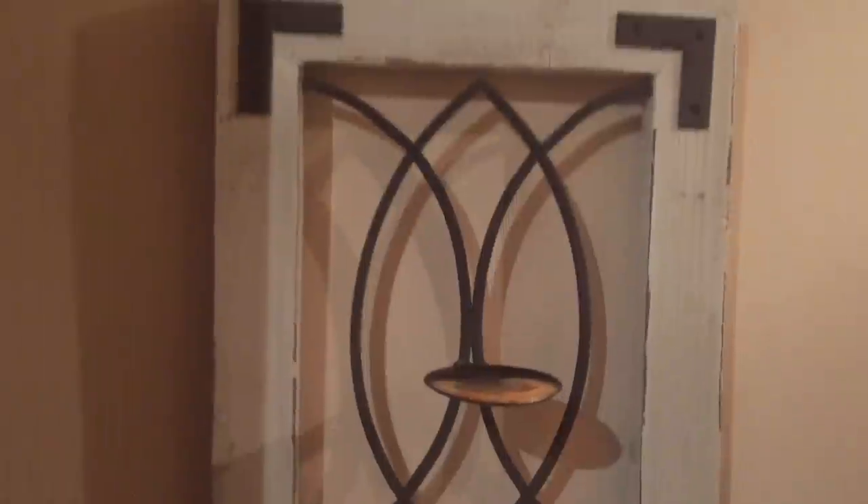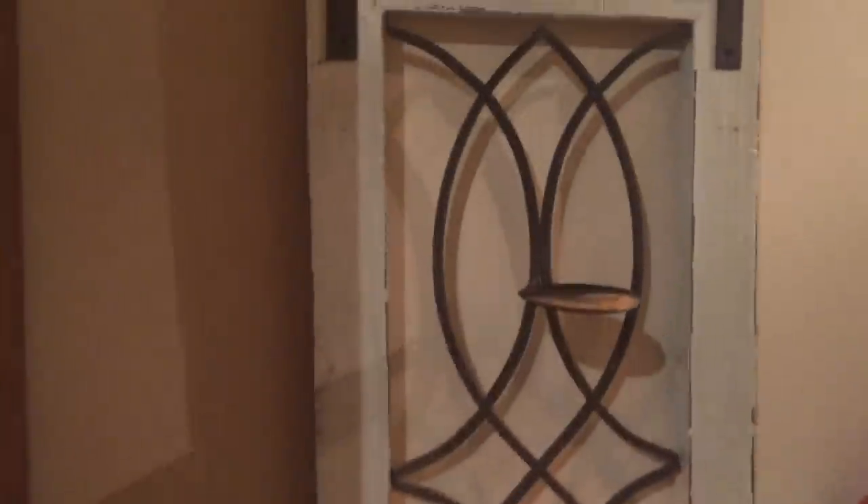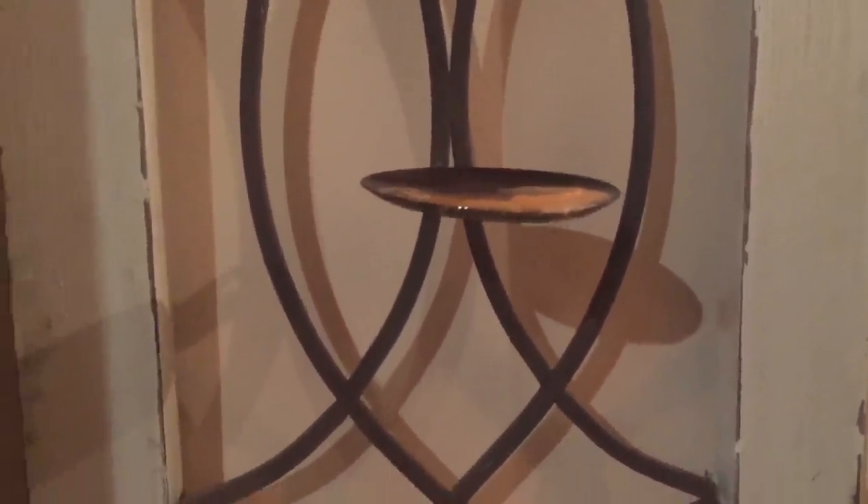Hey guys, today I'm going to teach you a little trick that can help you remove wax from objects like this, which are not easy to clean in the sink with hot water — which is usually the best way to remove wax. This is a piece of metal that is kind of lodged onto the wall on a gigantic thing, and cleaning it would be a big pain. So if you have a little concentrated area of stuck wax like this, here is what you're going to do.